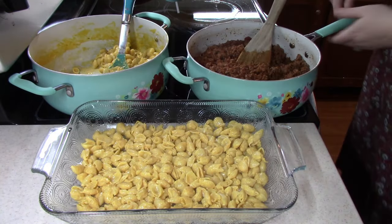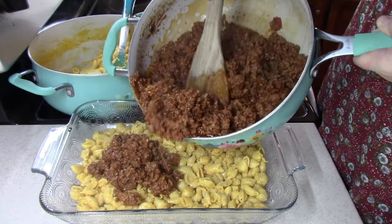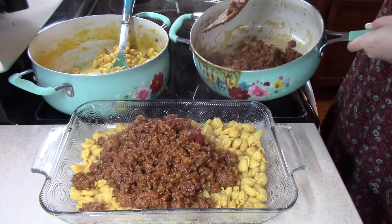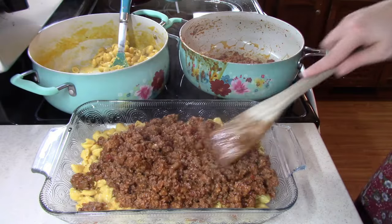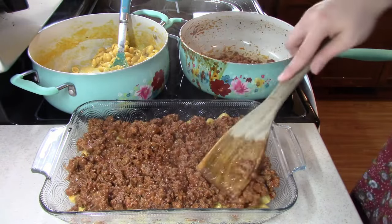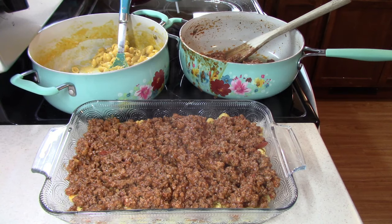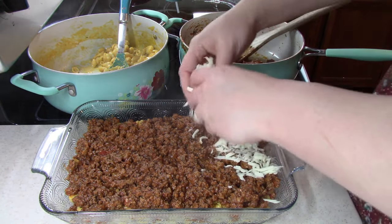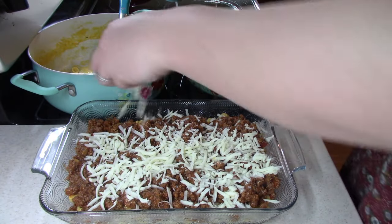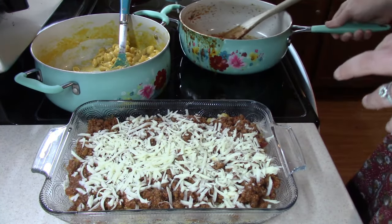Then we're going to pour some of our meat sauce right on top of our macaroni and get that evenly distributed across the top. Then we're going to get some shredded mozzarella and sprinkle that all over, and then we will repeat that process.